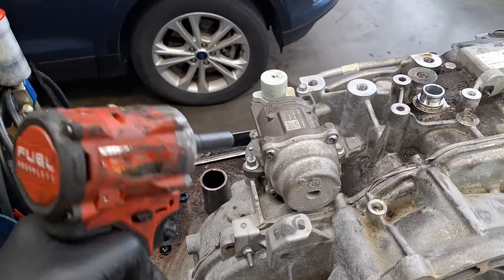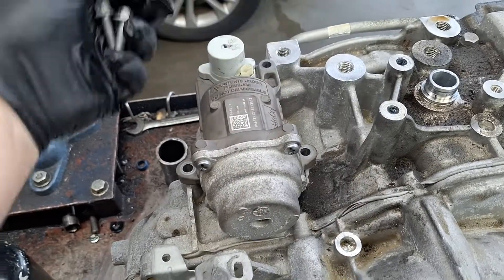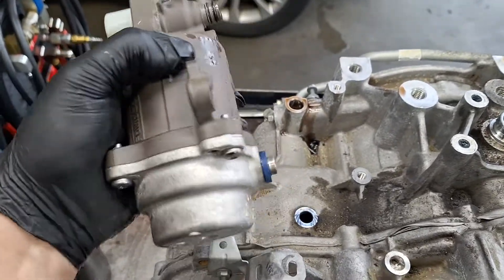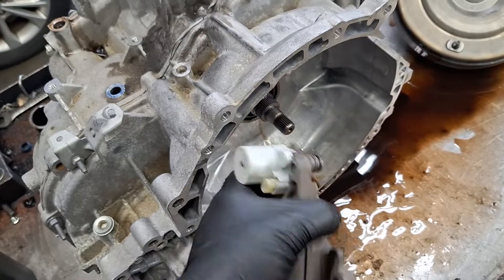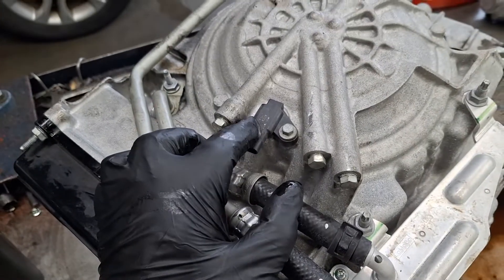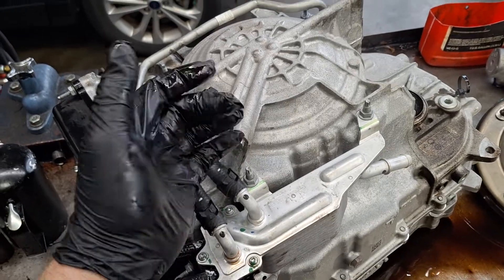The next thing I'm going to pull off — you don't actually have to take this off just for a teardown, but I'm curious. This is an accumulator for the auto start-stop — a fluid pressure accumulator. It feels like a giant spring in there. This is the turbine shaft speed sensor, also known as an intermediate speed sensor. That's a very common failure to set codes and cause engagement concerns. It's about a $14 sensor, worth trying if you have TSS or ISS codes.